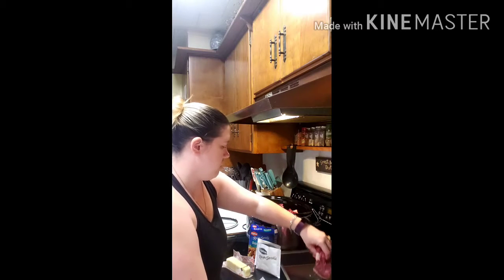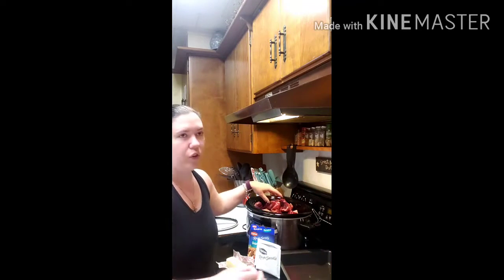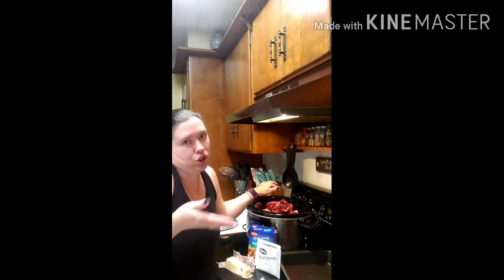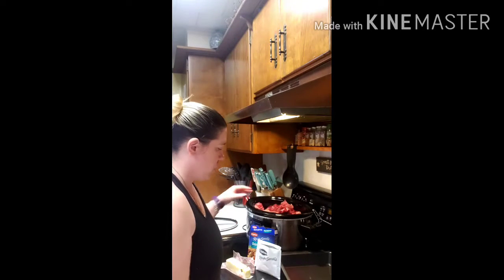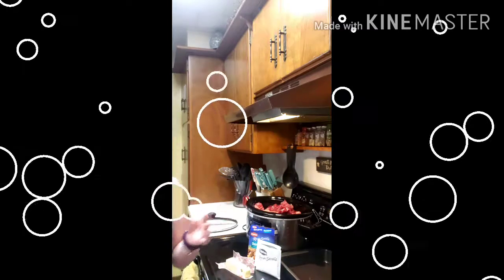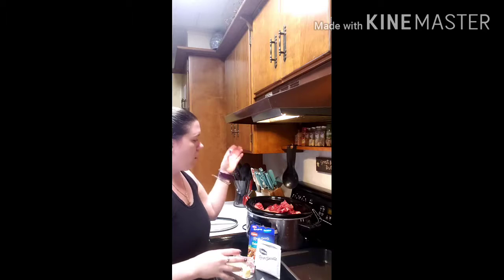I've played with this recipe a lot. If you don't like the mushroom onion mix, you could use just the onion soup mix instead. Get creative — this is just what we go with. Let me wash my hands quick.